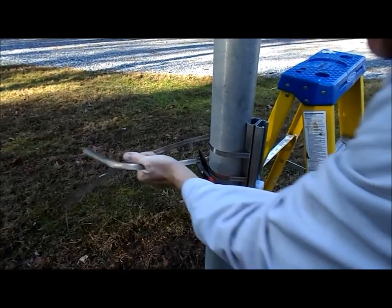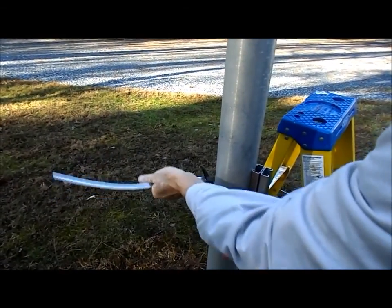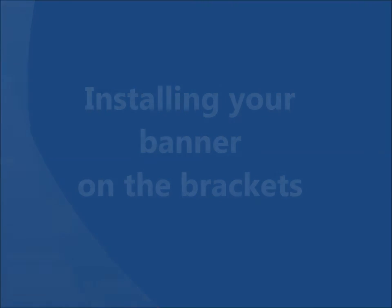If desired, snip off the excess. Here is a photo of your completed bottom bracket. Your pole mount brackets are now installed and you're ready to install the banner on them.